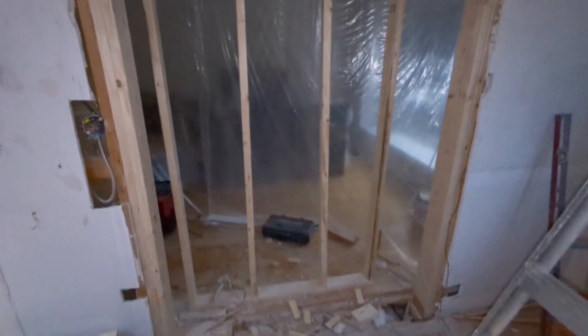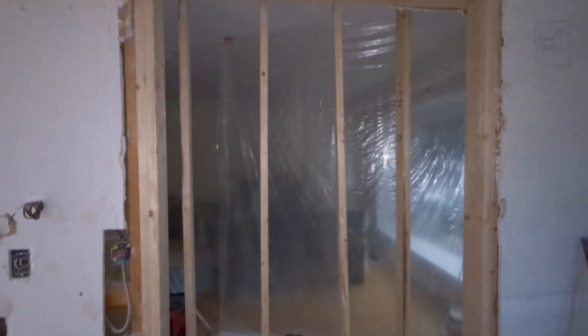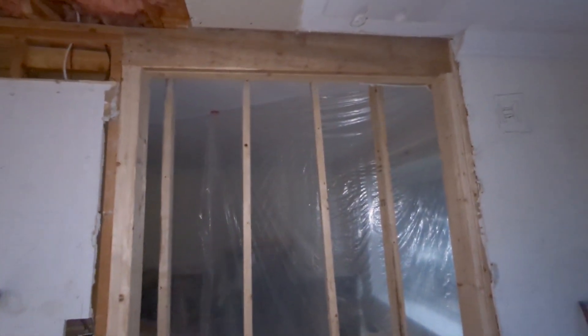All right, so now that's the finish. All we're going to do now is just drywall it.